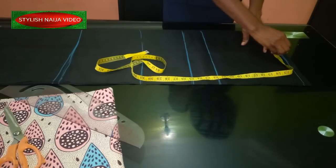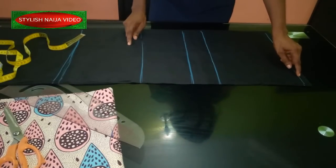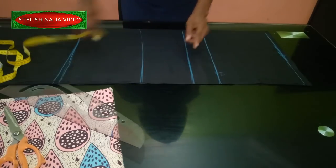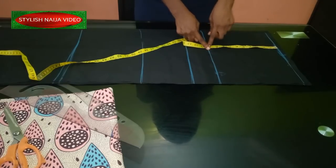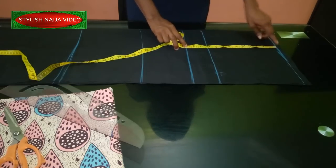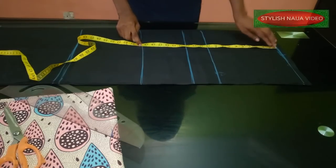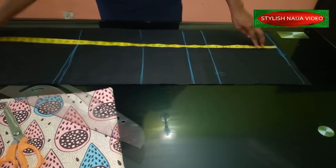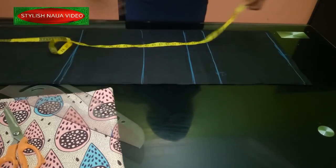I'm going to be doing a regular basic bodice dress. I have some basic lines here: the first line is the shoulder line, then the bust line which is the bust point, then the under bust. From shoulder to bust point — the nipple point — is 10 inches; from shoulder to under bust is 13 inches; shoulder to waist is 19 inches; shoulder to hip is about 28 inches.